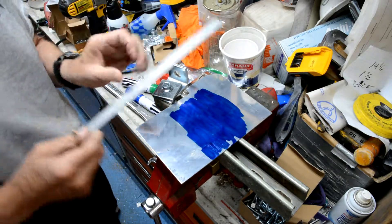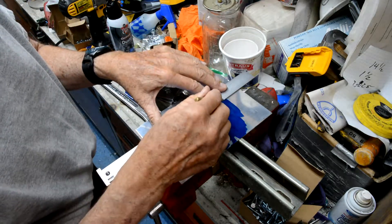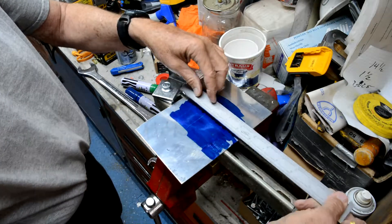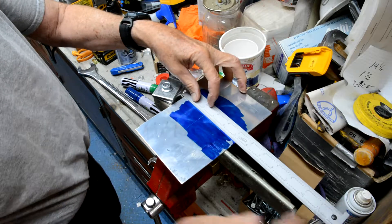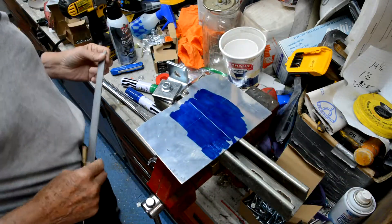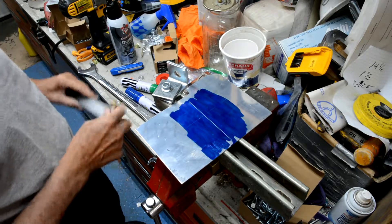So let's say that's what you want to mark. And then let's say you want to scribe something — there's your scribe line, blind, that way, and that way. So you don't need Dykem anymore.